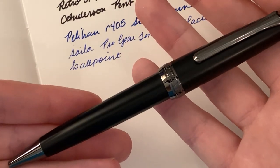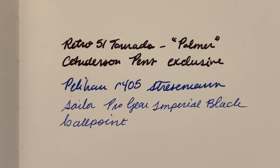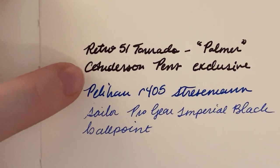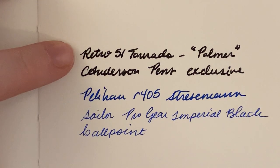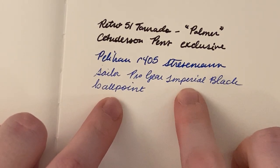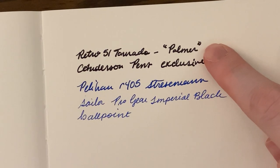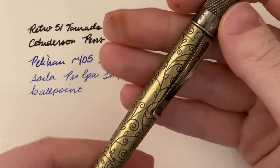This is my Sailor Pro Gear Imperial Black Ballpoint Pen. Here's the writing sample. So yeah, this is definitely probably a .7 or medium-size refill that it comes with. The Pelikan is a fine at .5 size, this is a .7 so it's quite a bit wider. And then this is — I think — a fine ballpoint refill, but there's the difference. So what you're getting is going to be quite thick. I like finer refills.